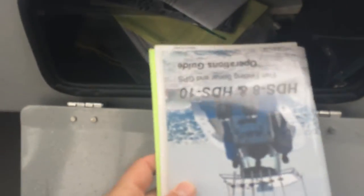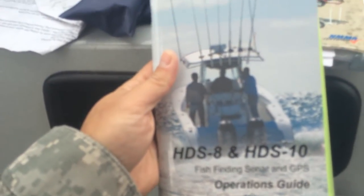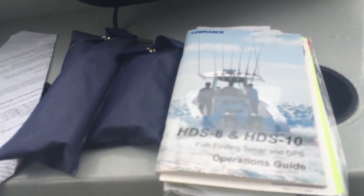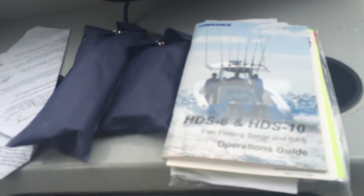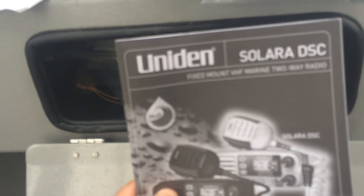The most important manual in here is probably the fish finder manual. The fish finder was bought brand new with the boat in 2009 — at the time it was top of the line, about a two-thousand-dollar upgrade. I'd say that's the key to my success — having that fish finder. There's also more servicing stuff for the motor and the VHF radio manual.